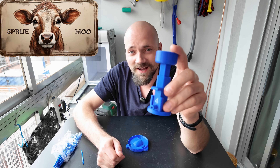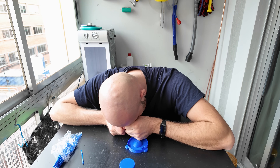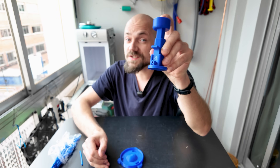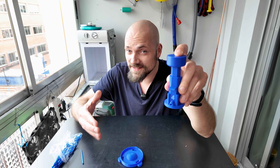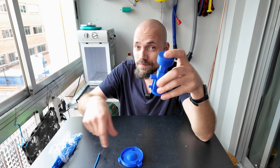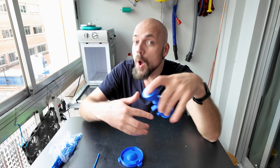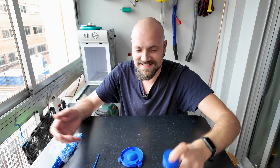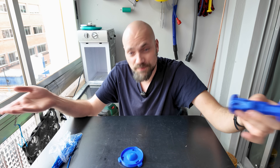So this tool that I call Sprue Moo — you get it? Sprue, and the sprues are made from cheese wax — cheese, moo. Yeah, I know, genius. It's used to make sprues.